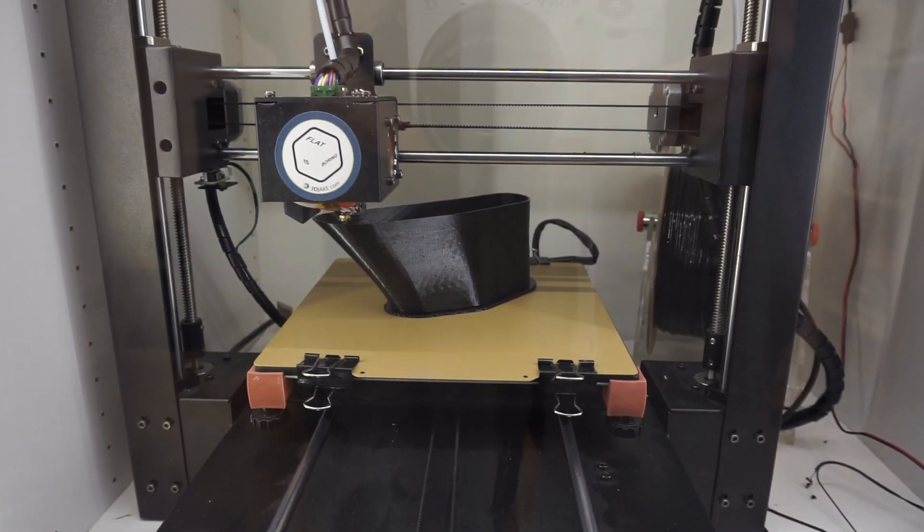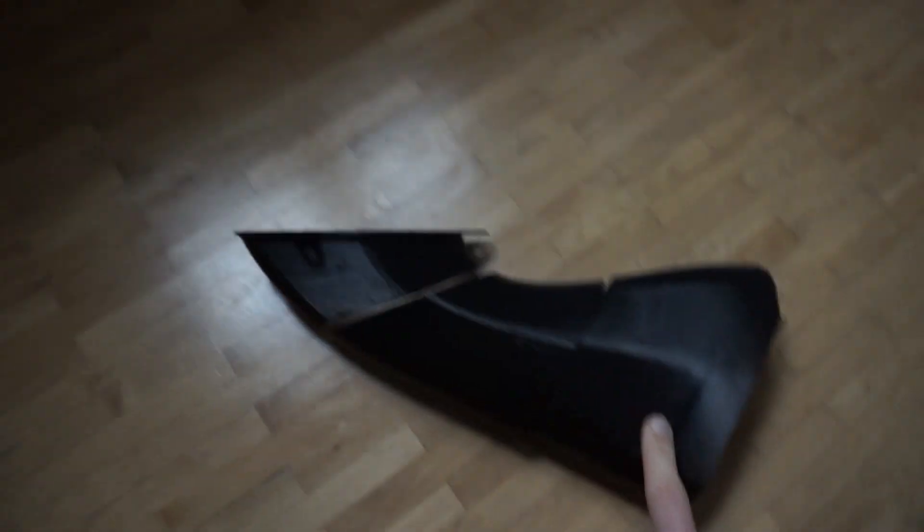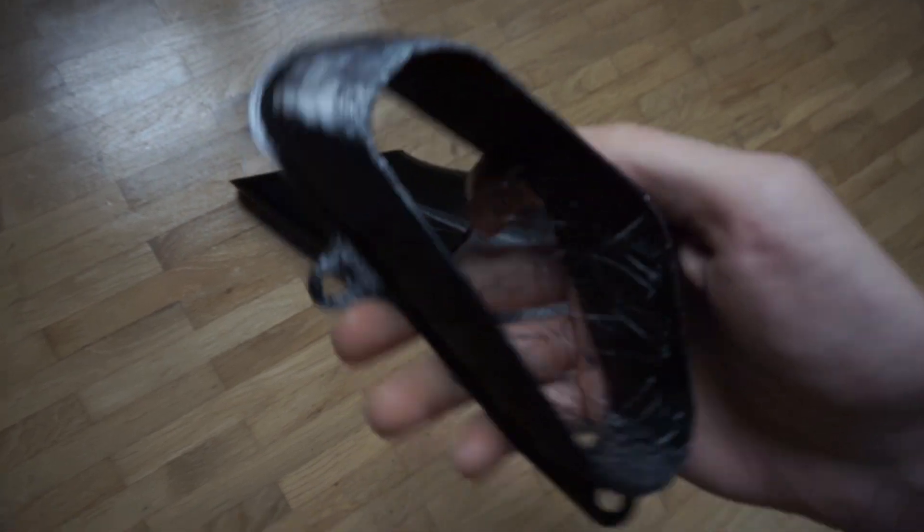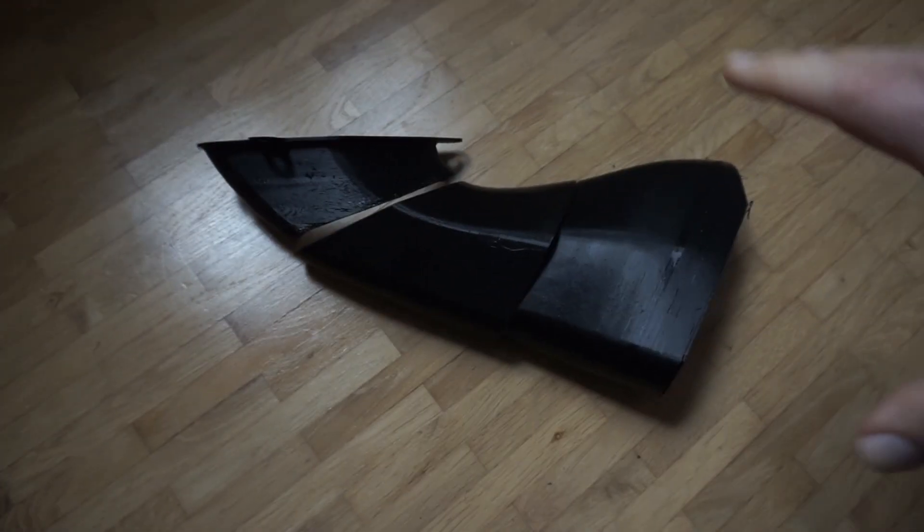I printed with full recycled PETG with a 0.8 nozzle. The first print was not that successful because the third part, as you can see, was not complete.